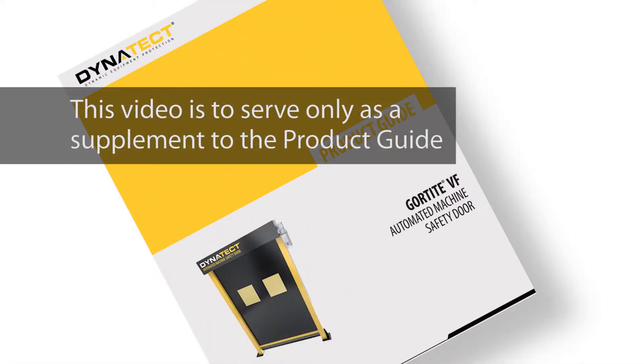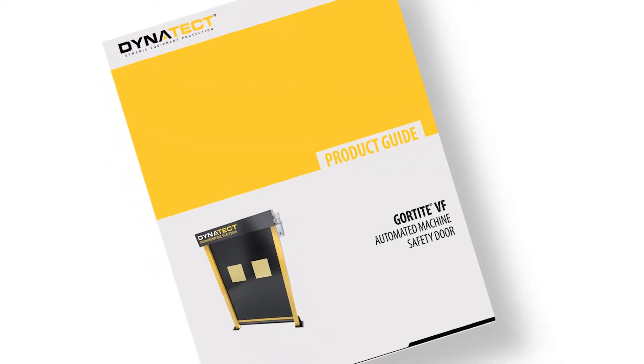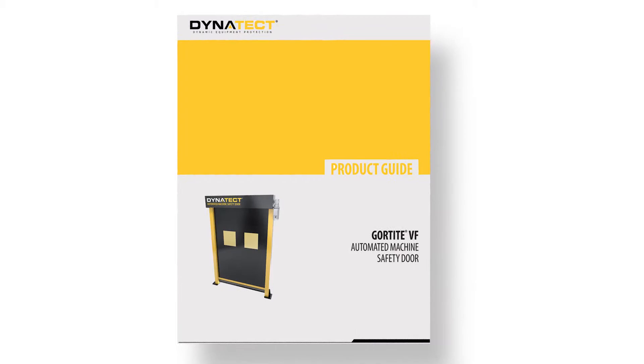This video is to serve only as a supplement to the product guide. Please refer to the product guide for a complete understanding of the installation procedure.